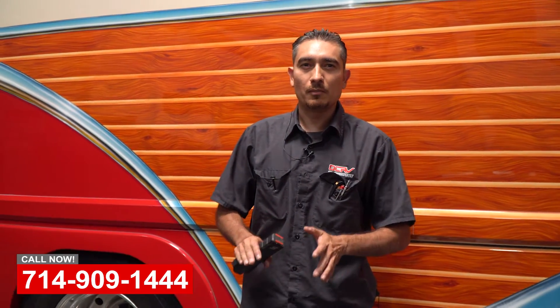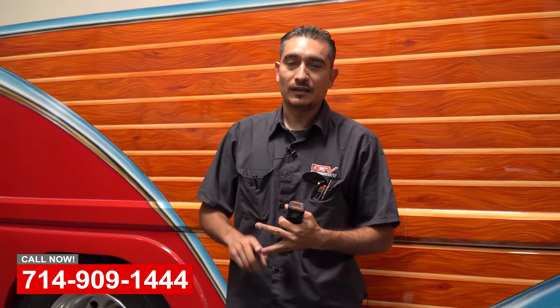My name is Jesse, I work here at OCRV Center and I'm the electrical technician. I was told to give you guys a walk around of a few things we have going on. This is typically a job that comes to us from a customer that just doesn't really want to buy a brand new coach, because one it's very pricey, and two they don't get exactly what they want.